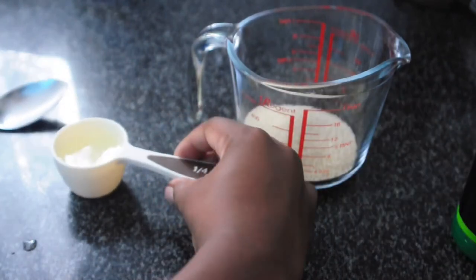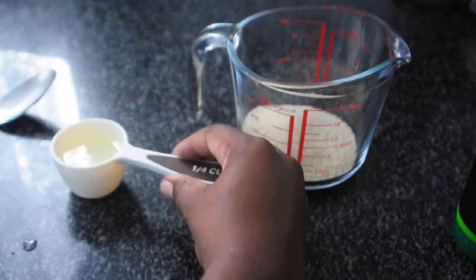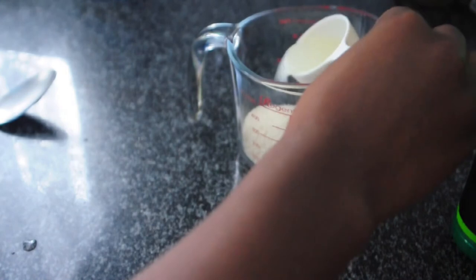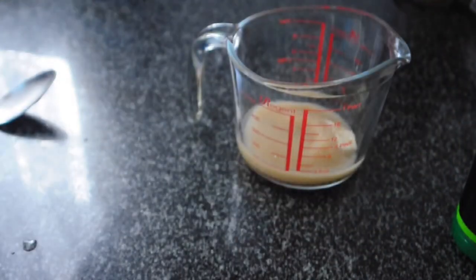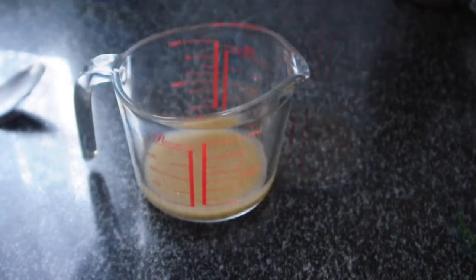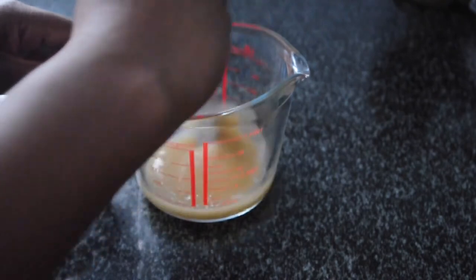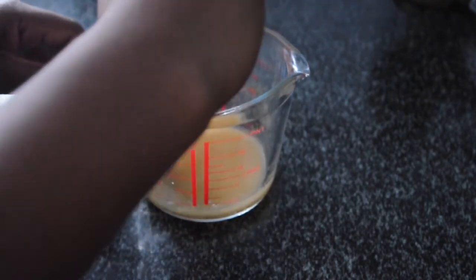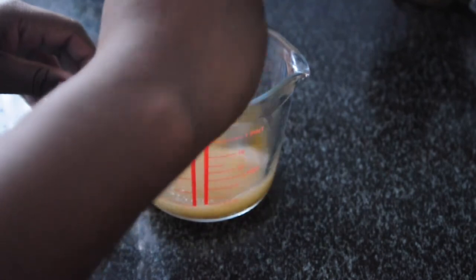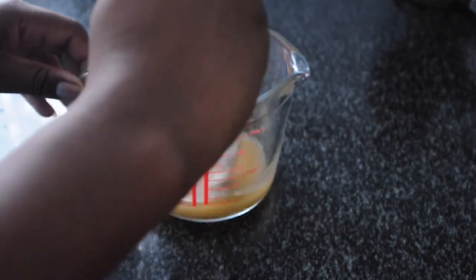Now that we've essentially made a quarter cup of liquid, we're going to add that into our container with the sugar. Make sure you give that a really good mix. The sugar is not going to dissolve yet because you don't have anything warmed — I didn't melt the sugar — but just make sure that everything is well incorporated.